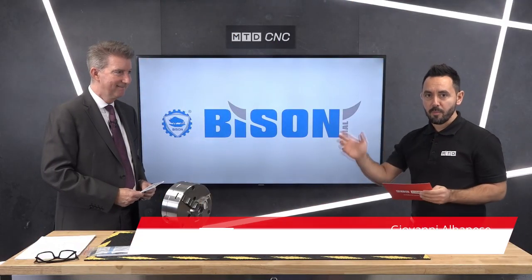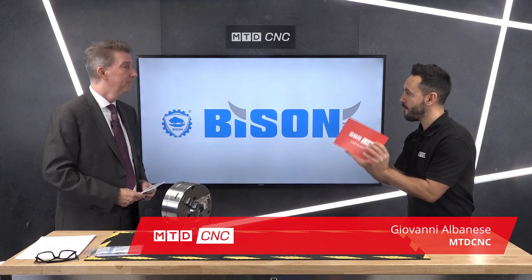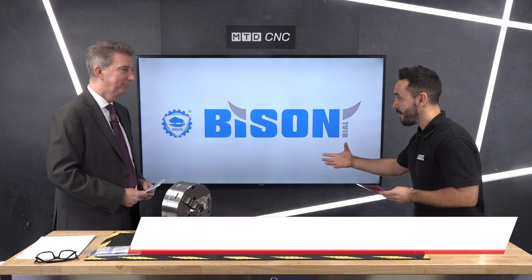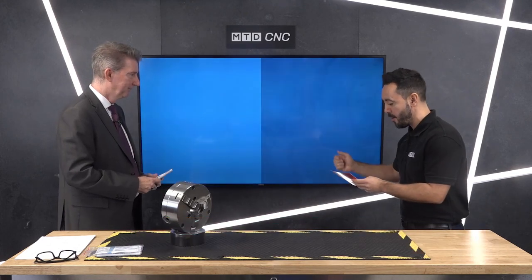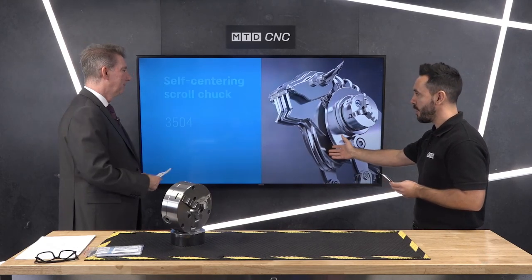Welcome to this technical corner. Today I'm joined by Mike Harris from Bison UK. Today is a little bit different — we're going to be educating our audience in lots of different ways. We've got an educational video and a how-to video on how to maintain a chuck. Can you talk us through it please?